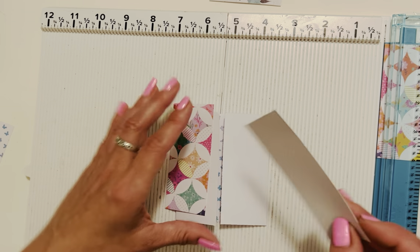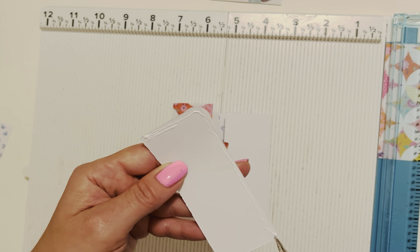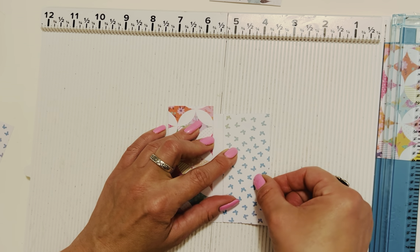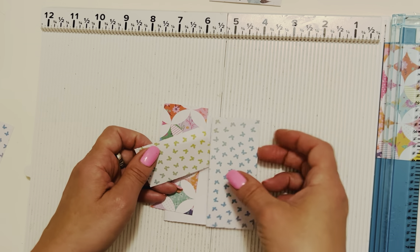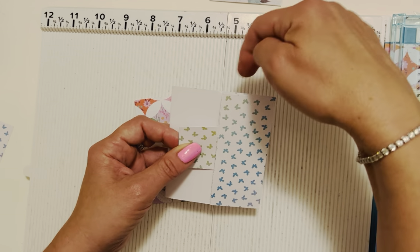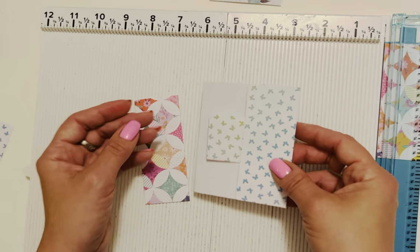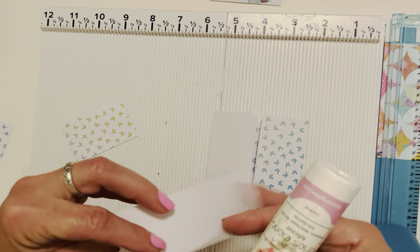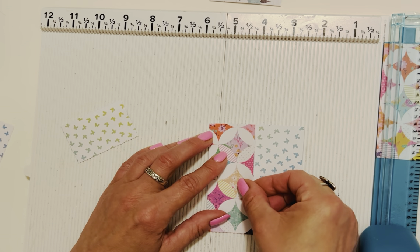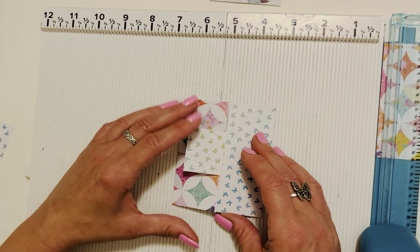If you want to have more fun and feeling adventurous, you could make one into a little pocket on the side. If you just want to do it like the original, just glue your little papers right onto each panel. I'm going to play around and turn one into a little side pocket — I glued it like this so I can stick a little piece in here for a little secret pocket. You could also glue it so there's a pocket on top with a tag coming out.